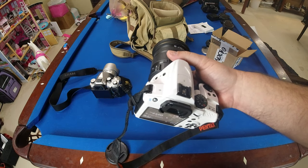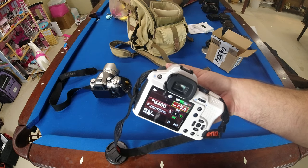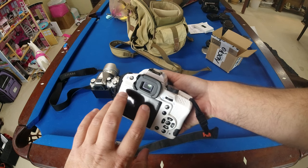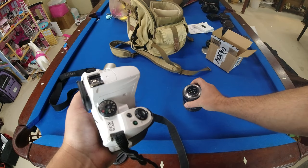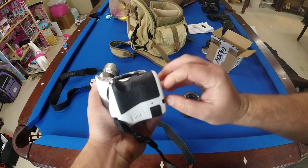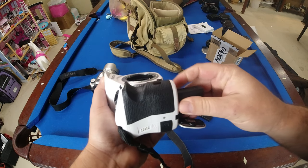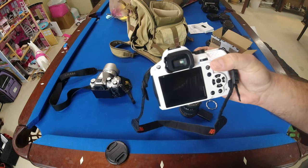I did see a couple of things you could try to fix it without taking it apart, and we're going to try those today. A lot of people have complained about this — it's an ongoing, very common issue. The battery is almost dead so I'm going to swap it out.